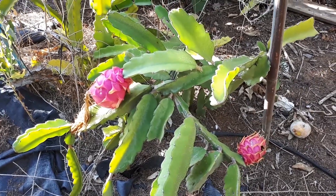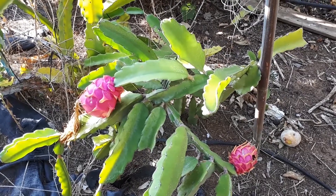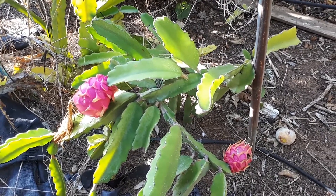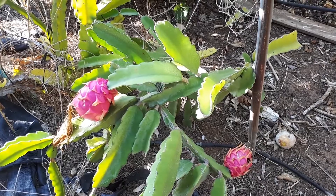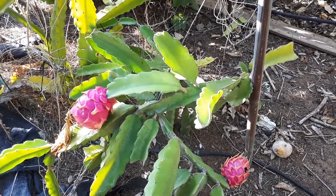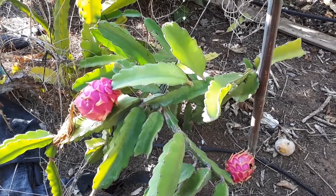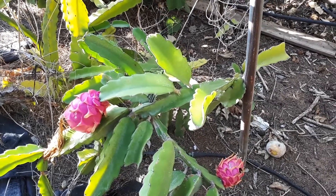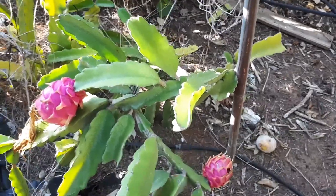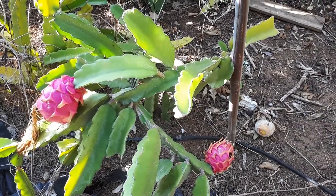Dragon fruits at growplants.org, also known as pitaya. This plant can grow in dry tropic, subtropical, desert, or Mediterranean climates. It prefers a stable climate but can survive a little bit of hot summer and cool winter. It's actually a vine cactus.